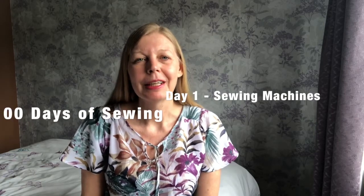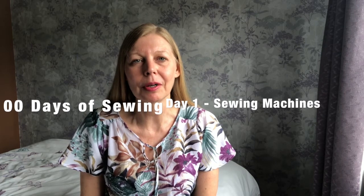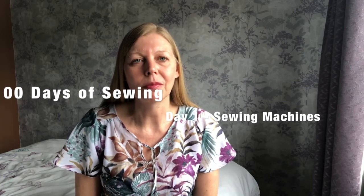Hi, my name is Sam and this is Frugalissima. Welcome to day one of 100 days of sewing. To start off with I'm going to start talking about the equipment that I think that you will need, but today will be specifically about sewing machines. Let's get started.